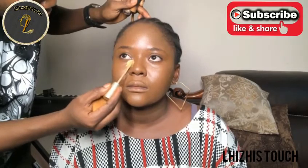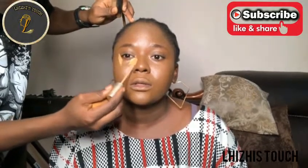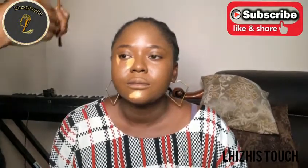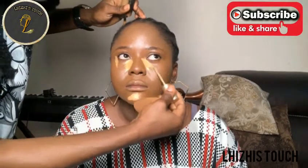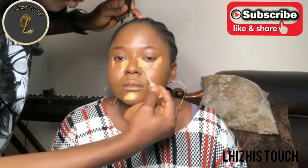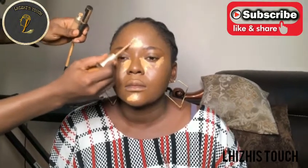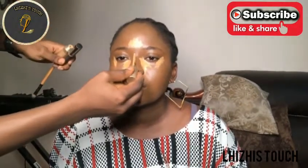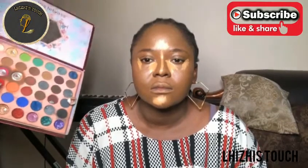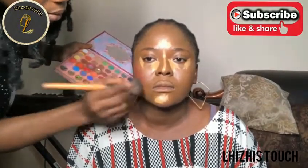Right now I'm going to conceal using this Classic concealer - a light shade. I really cannot remember the shades but I'm going to put that in the description box. I went in with this lighter shade of Classic concealer and this is how I'm placing it on her face. I'm going to blend everything into her skin properly. I'm placing this on her T-zone and at the top of her nose.